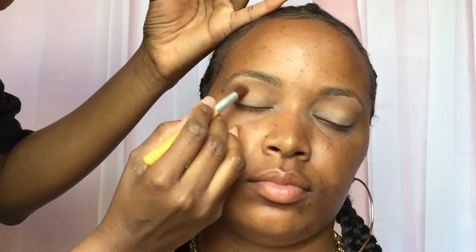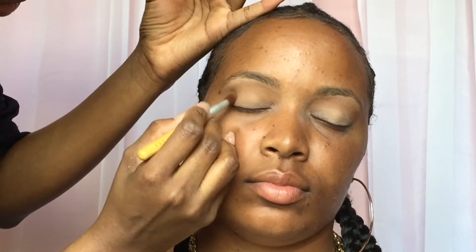Going in with the L'Oréal palette Nude One, I'm just gonna use my transition shade in the crease. I don't know the name of these shadows but you can use any shade like that. This is just a light peach color and I use that in the crease, and this is a taupe gray kind of color that I'm also using to darken up the crease as well.